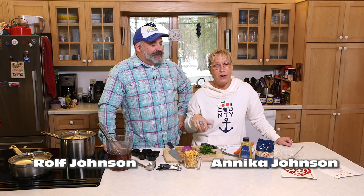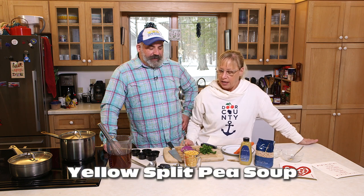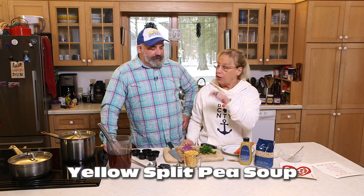Hi everyone, welcome to another episode of Door County Girl and again I'm back with my brother. It's me, Rolf. We're back here in beautiful Door County in our friend's kitchen — so we don't have to mess up our own. We're gonna make a tasty recipe today, something good and hearty for the winter. We're gonna make a yellow split pea soup.